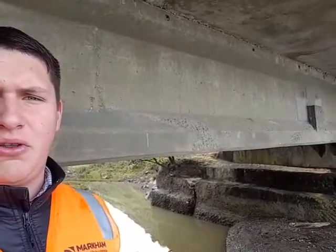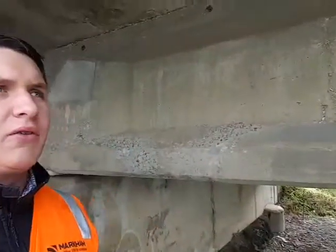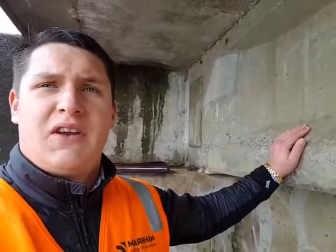That spalling happens just because of the way the electrical charges work with old concrete and new concrete. So that's really positive for us — this bridge, whereas it might have had to been strengthened or even replaced, has been saved, and money can be spent elsewhere.